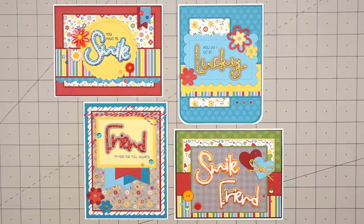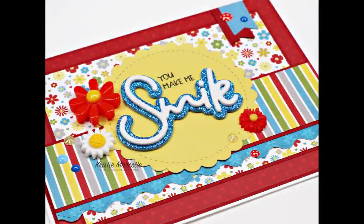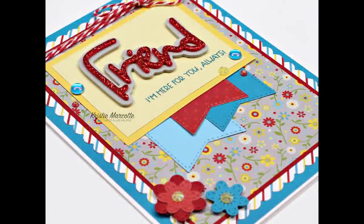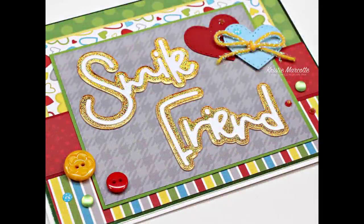I do have a link provided in the description box if you are interested in checking out this kit or any of the other products I used. I always enjoy using Queen & Company's kits, whether they are Sentiment Stacker or Shaker kits — their products are so fun and easy to use. At the end of this video, I'll share links to a few other Queen & Company kit videos I've done in the past. Be sure to let me know which card was your favorite this time. Thank you so much for watching, and I hope you have a wonderful day.